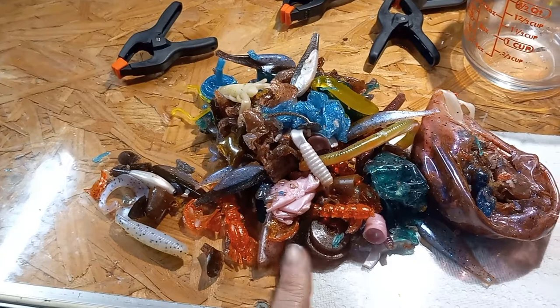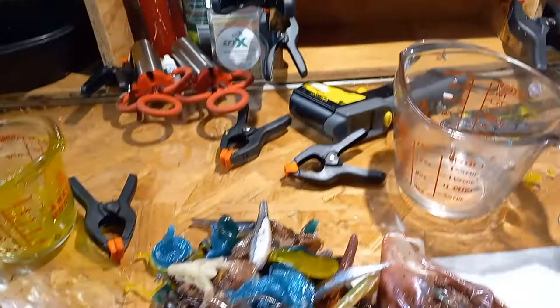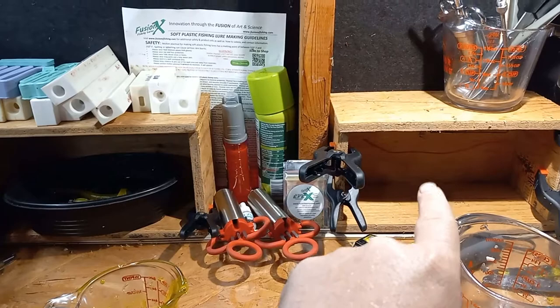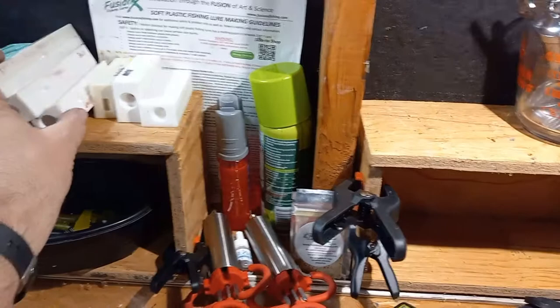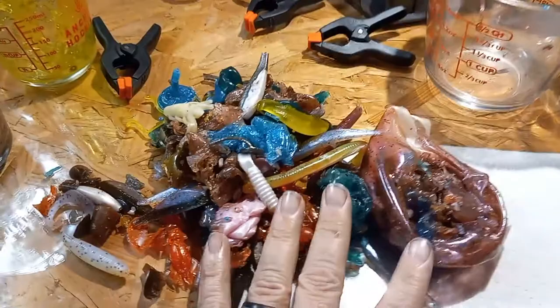We'll see you next time, you guys — thanks for coming along on the finale. Plus, we've got to take this cup as soon as it cools — the smoke gray and chartreuse — pull those, get them cleaned up, stacked up over here. Before we melt this down we definitely need to include that hot plastic. Do a little housekeeping, get everything back. I got another shelf made, so we're going to get a little more organized. We will see you next time on the re-melt!